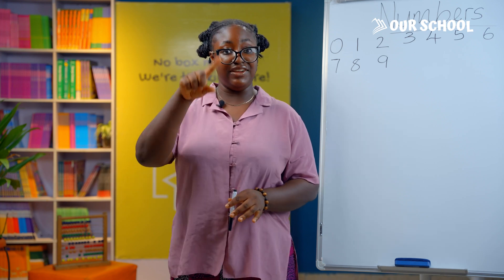In this class, we are going to learn how to write numbers. There are many ways you can learn to write numbers — you can use a pencil and a book, a stick on the ground, or even your finger in the air. So which one are you using today?